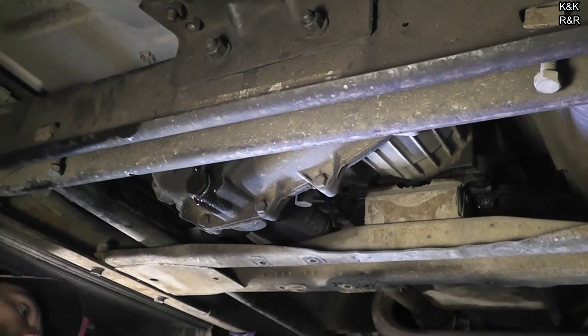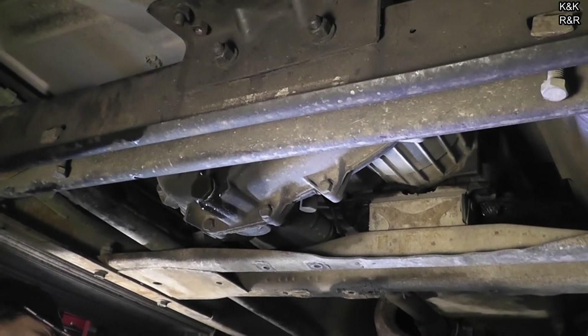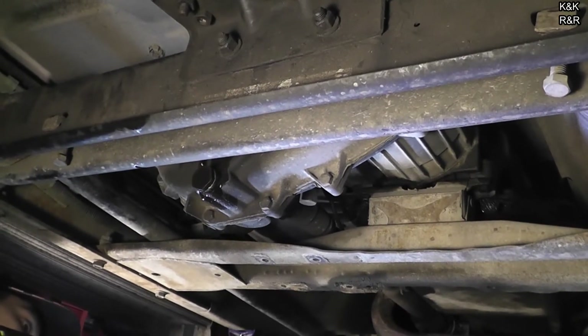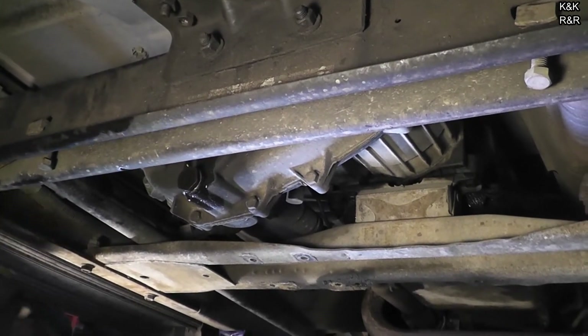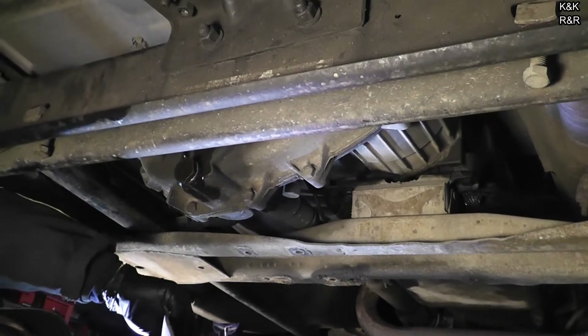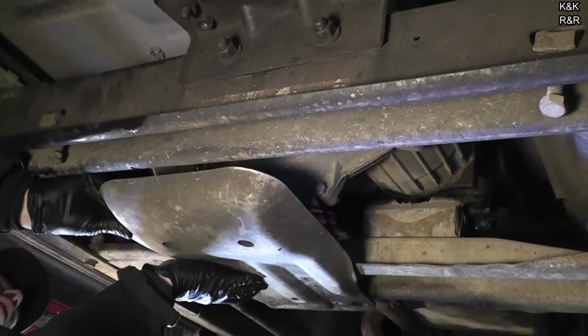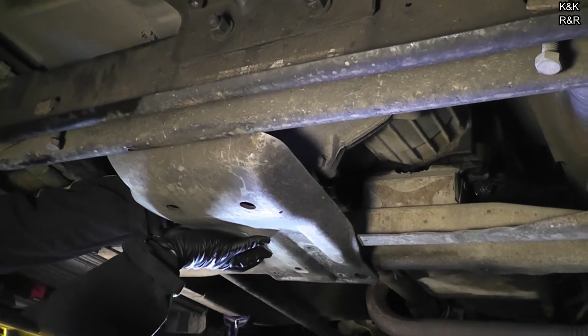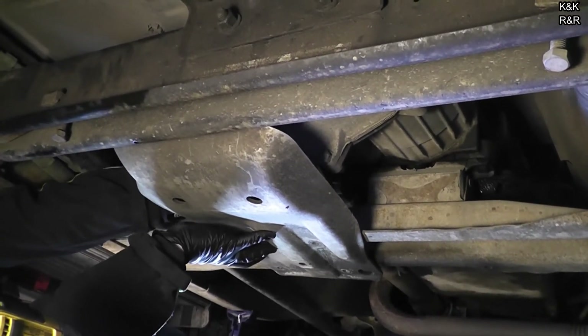Everything checks out — 4WD works and disengages as it should. Bad fluid, it does happen. Good to go. I like how it fixed the 4WD problem. Yeah, I do too, because it was tough turning corners even though it was out of 4WD in the snow — it would still send power and one wheel would still turn. You could feel it and hear it too — you could hear the driveshaft spinning in the front because you could feel the load on the engine.